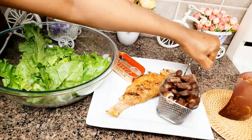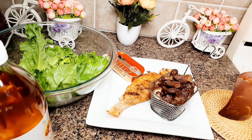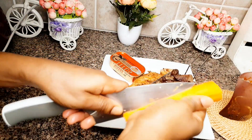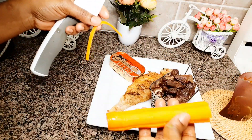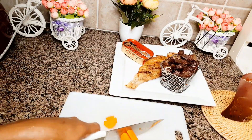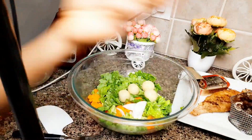Before that, let's start with our salad. You have to wash the vegetables with vinegar — that's how you wash vegetables. You see this is how I cut my carrots.